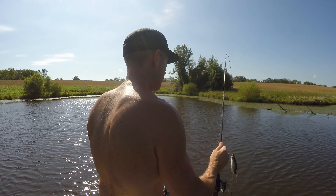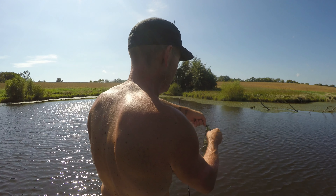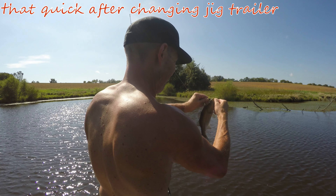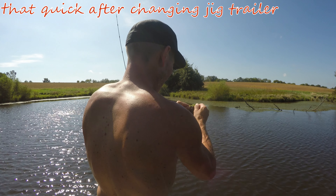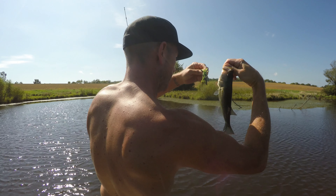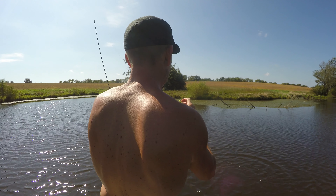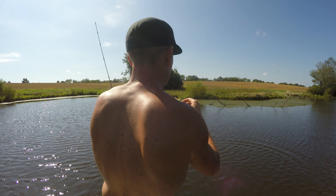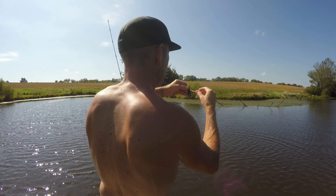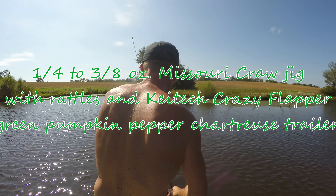Hoping for a big bite — as you can see, this ain't it. But as far as one bait one bass, we got it. I like this color, and that's the Kytech Crazy Flapper, which usually works good anywhere I go.